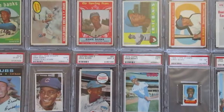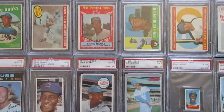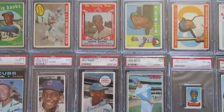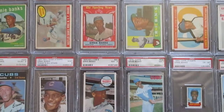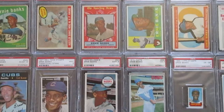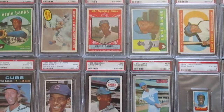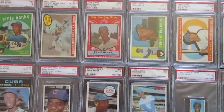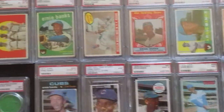Hey everybody, I'm back again this time with some of my individual player collections that are a little bit on the smaller side. This time I'm going to go over some of my Ernie Banks and then some of my Richie Ashburn collections. The idea was to collect most of the Banks cards from the 50s and 60s. Richie Ashburn is a fellow Nebraska native like myself, so that was the interest there. Starting with the Ernie Banks.